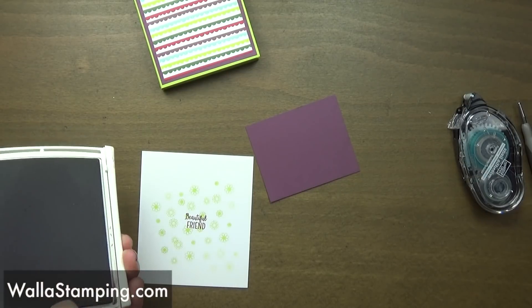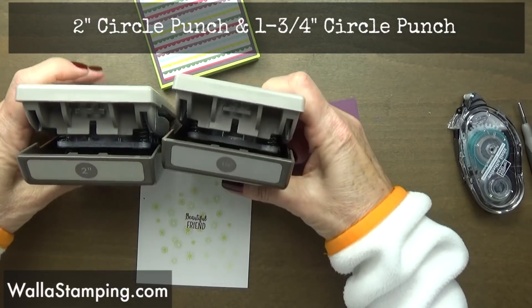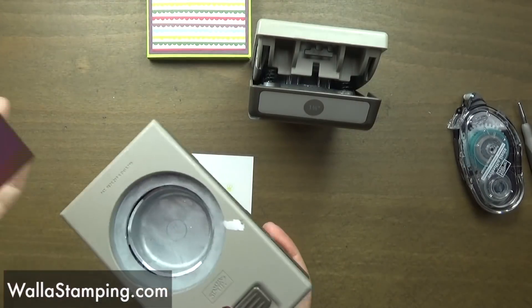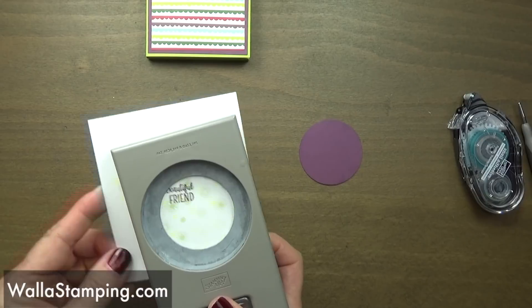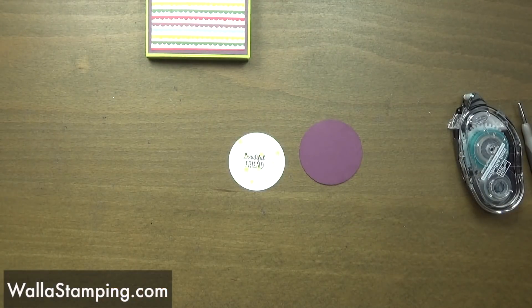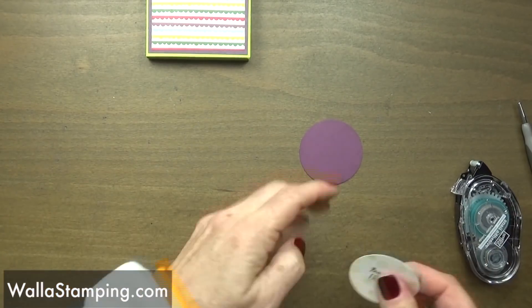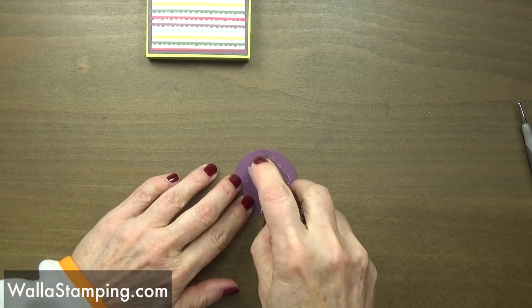I'm going to stamp this with — I've just lost my mind for a half a second — fresh fig ink. It's been a long day! I'm going to be using a couple of punches today: the two inch punch and the one and three quarter inch punch. For the two inch punch I'm going to punch out my background color which is the fresh fig, then I'm going to line my sentiment right up in the center of this punch and get that punched out. Doesn't that look so cute with those lemon lime twist flowers in the background? I'll use my snail to attach it to the front of my little notepad.